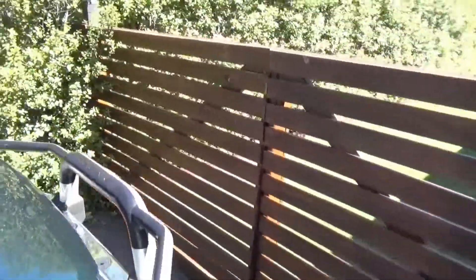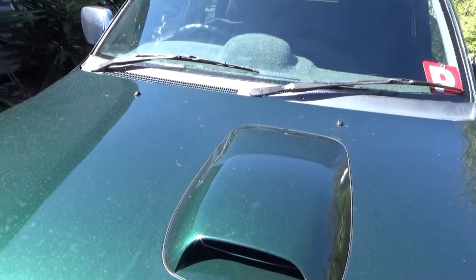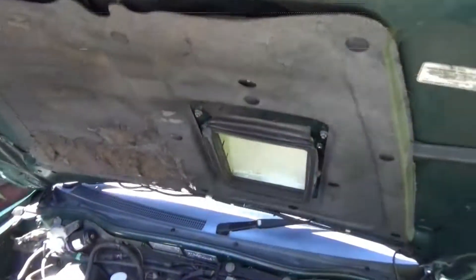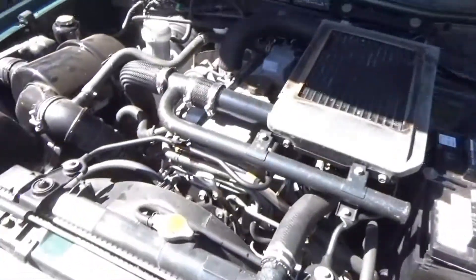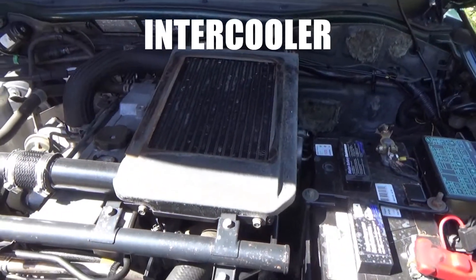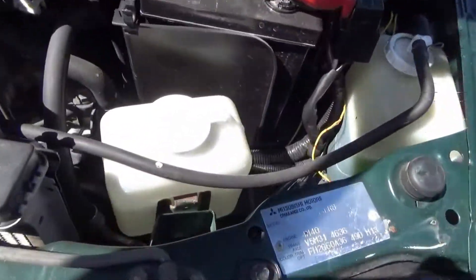Quick peek at what's underneath. Oh yeah - filter, intercooler. Yeah, nothing else really.